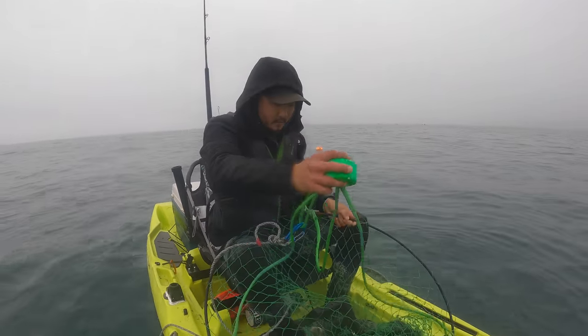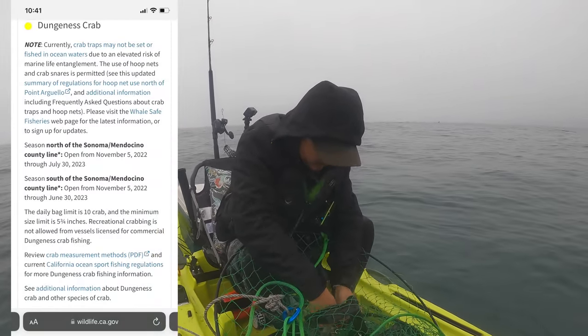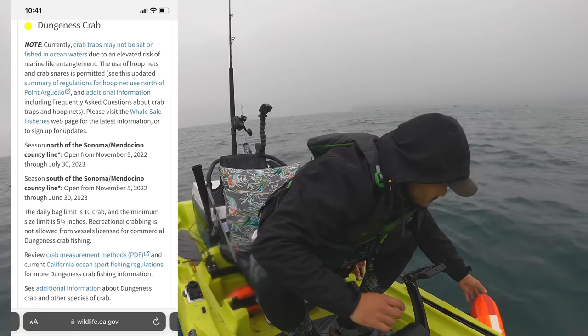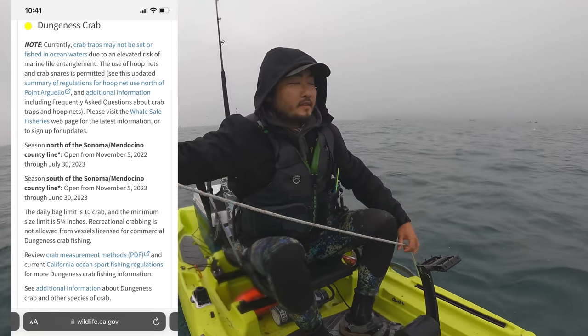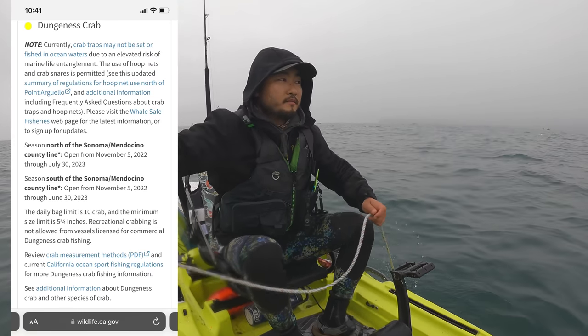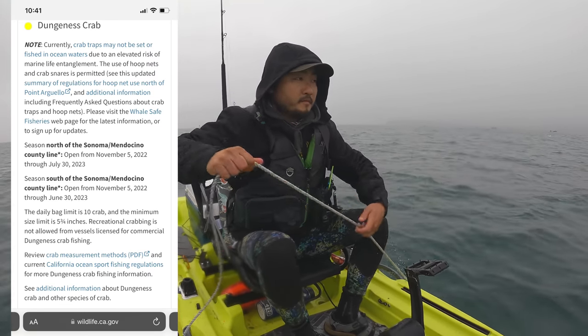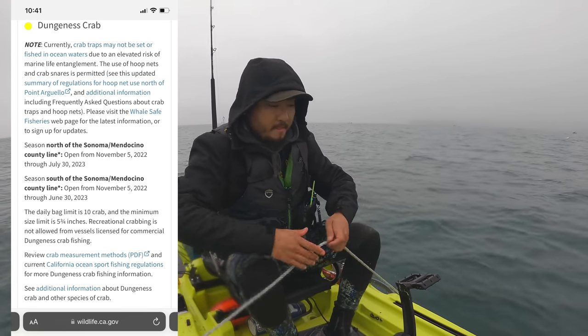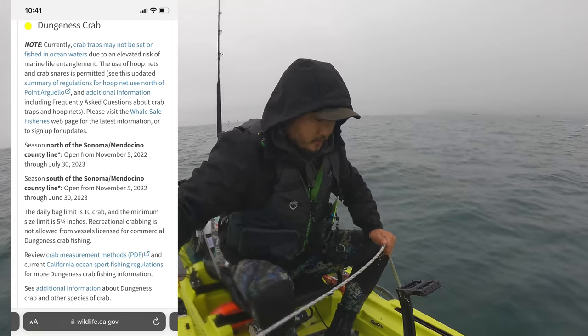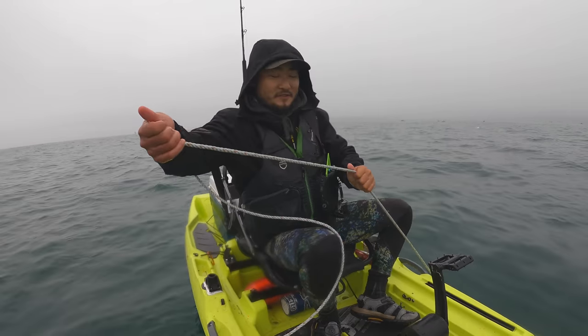Just want to mention this year's crabbing regulations for California. The commercial crabbing season is delayed but for recreational fishing the season is now open, but no traps are allowed to protect the whales from entanglement. However, you are allowed to use these hoop nets and crab snares, or by hand as well. Feels heavier!